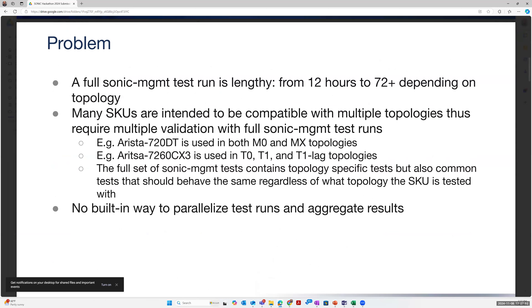The problem we're trying to address is that trying to run the entire SONiC management test run can take a very long time depending upon your SKU and topology, ranging from 12 hours on the short side to nearly 72 on some of the larger modular dots. Many SKUs are intended to be compatible with multiple topologies — for example, our 720DT devices on M0 and MX topologies, our 7260CX3 is used on T0, T1, and T1 lag topologies.